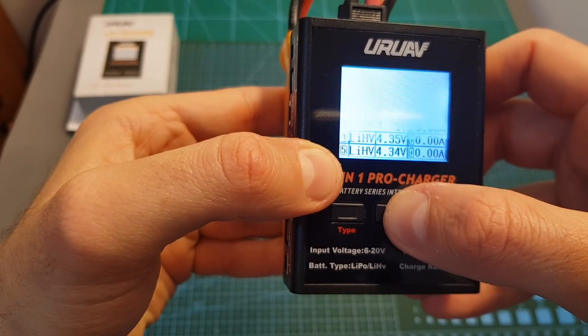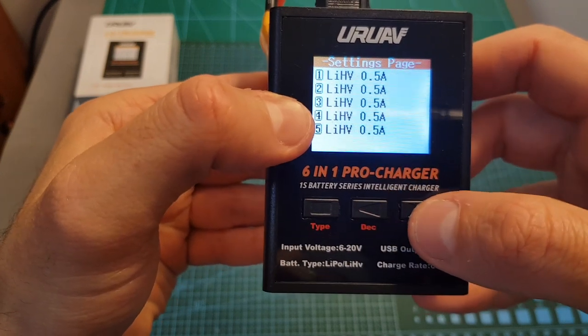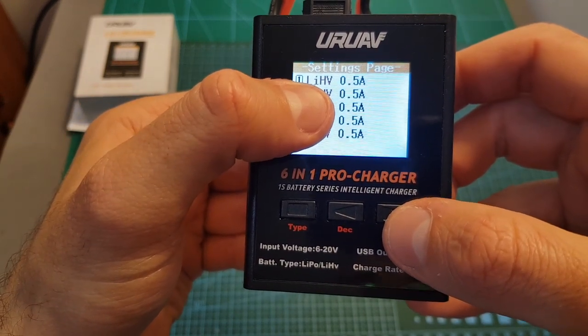Long pressing the left arrow is going to take us to this screen where you can set the batteries. Right now all the batteries are set to LiHV and the current is set to 0.5 amperes.